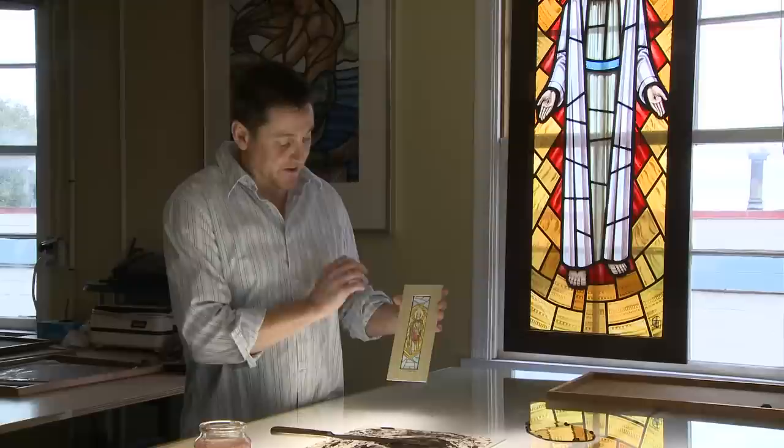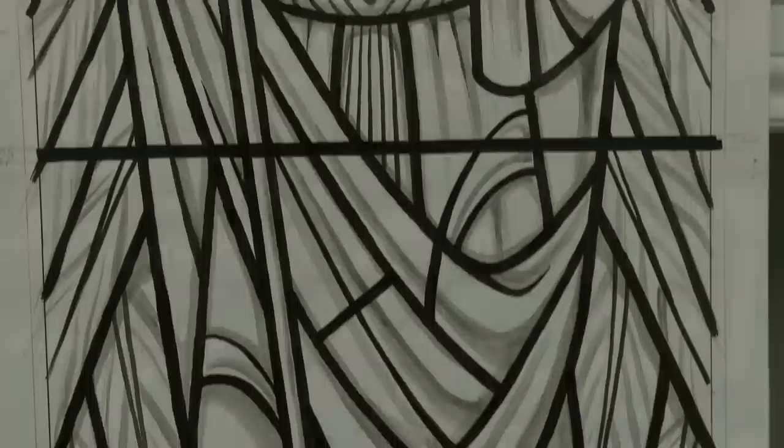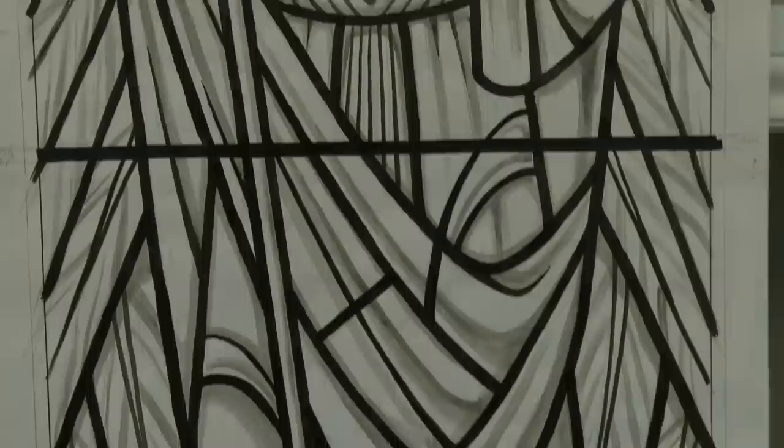From there we then move on to what's known as a cartoon, which is a full-sized working drawing. It's in black and white and it shows all of the tonal values, the semitones, the darks, and your highlights.